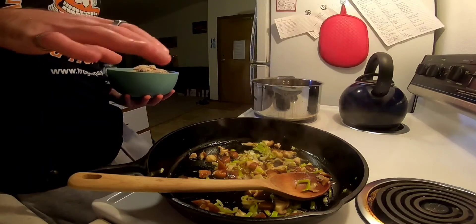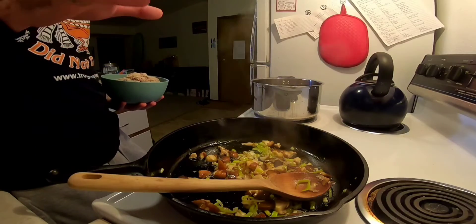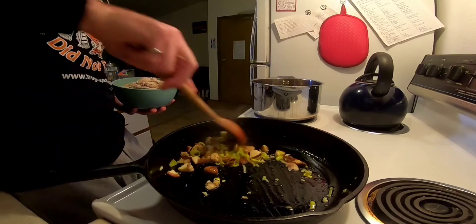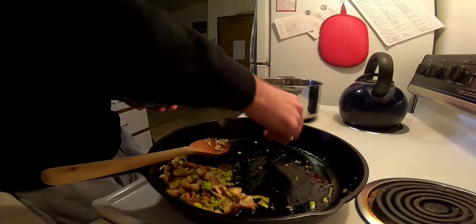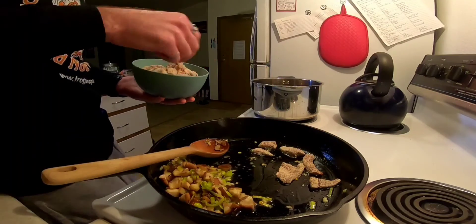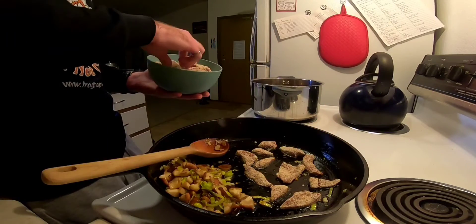Our next step is going to be to cook our liver. I have a large cast iron with butter over a medium flame. In that, I am sautéing some leeks, garlic, and some mushrooms. Once we have those cooked to our liking, we can just scrape them off to the side a little bit, making sure we've got some butter at the bottom of the pan, and then we're going to add our liver. We want to always make sure we've got enough butter — the flour is going to soak up a little bit, but if we don't have enough butter or another oil on the bottom of the pan, it's going to stick and burn. So just be conscious of that.